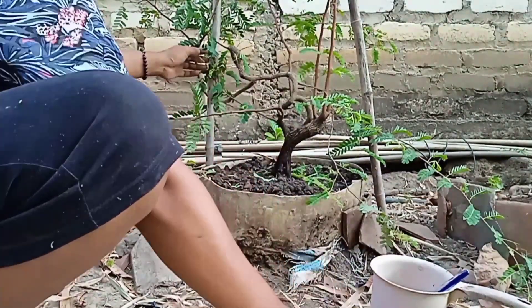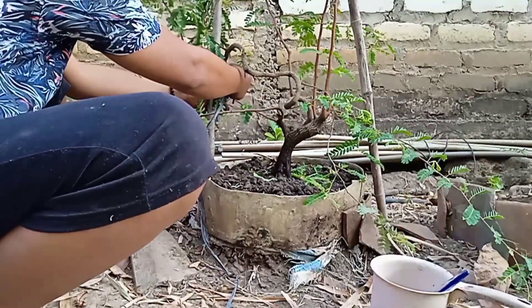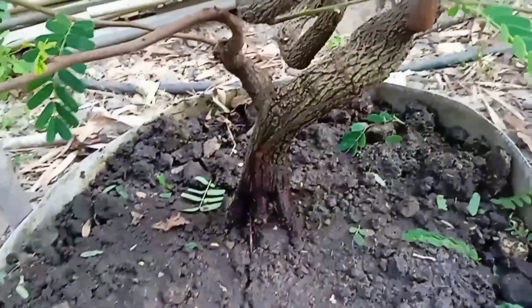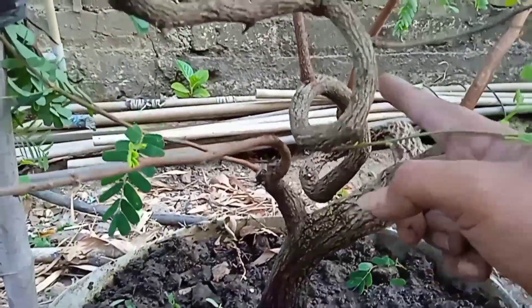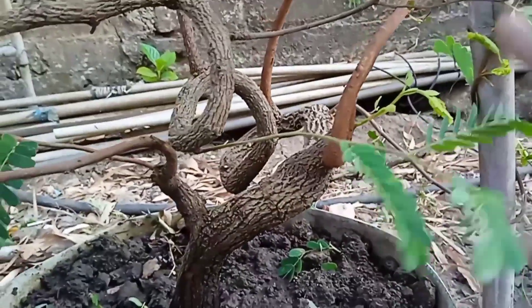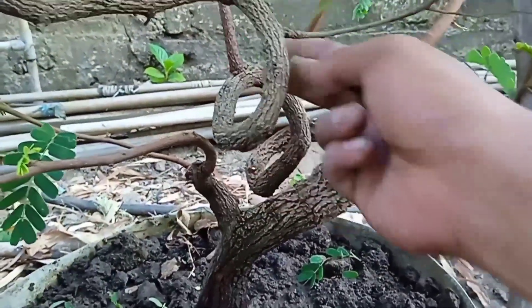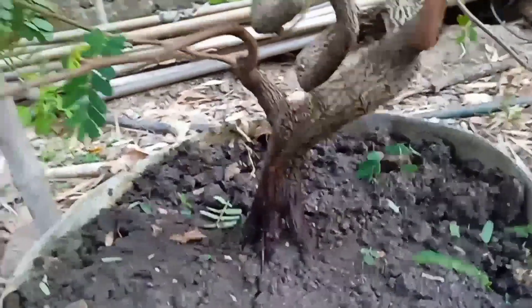Setelah itu kita ikat agar tidak kembali ke sedia kala. Kita bisa lakukan pada cabang-cabang yang lain dengan cara seperti ini. Seperti inilah hasil dari proses kali ini. Pembentukan alur gerak dasar dari bahan ini sudah terlihat meliuk ekstrim, tanpa menggunakan kawat, hanya menggunakan penyanggah dan kita bisa lihat hasilnya seperti ini. Bisa kita praktekkan pada bahan bonsai asam jawa yang kita miliki di rumah.